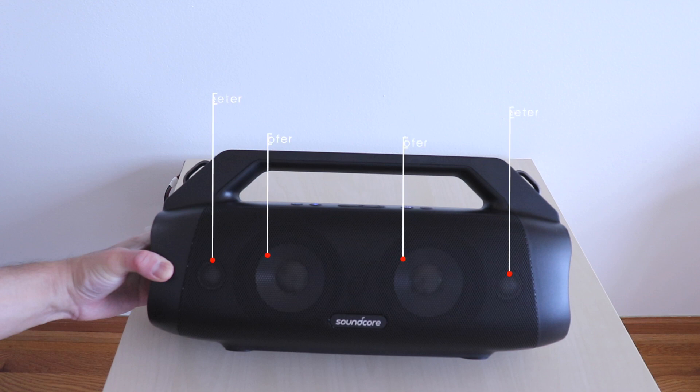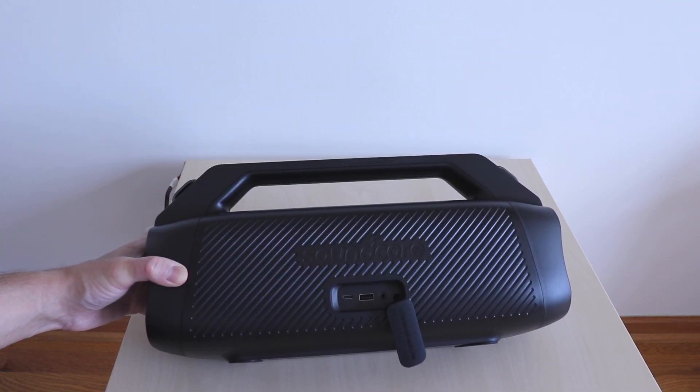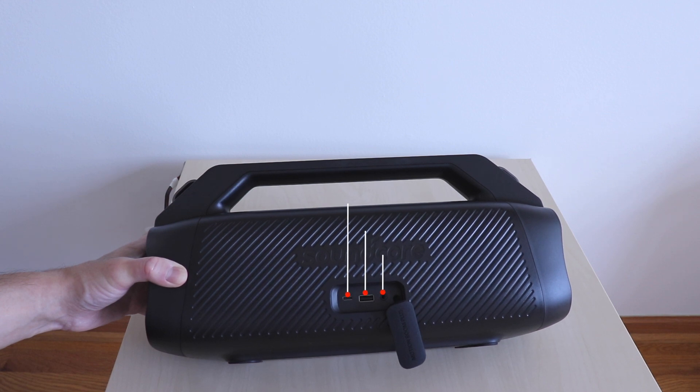On the front you can see the two tweeters and the two woofers. Removing the cover on the back, you have access to the USB-C charge input, the USB-A charge out port, and the audio port.